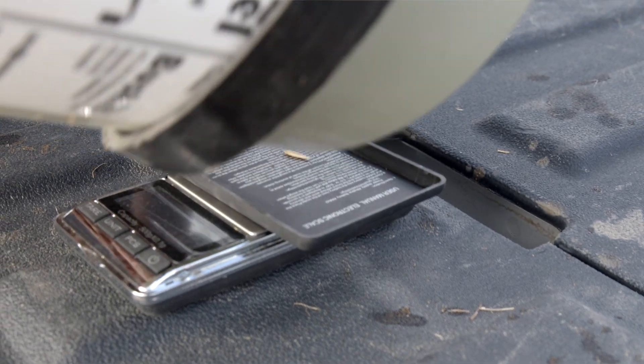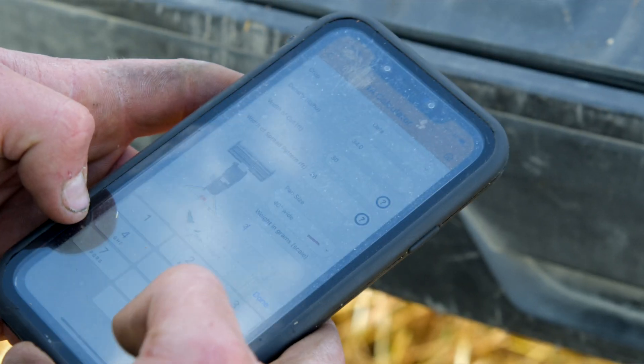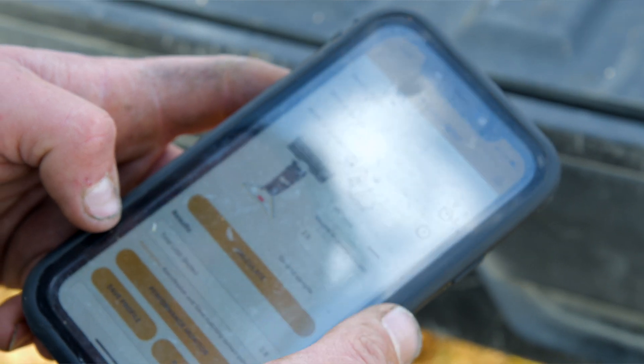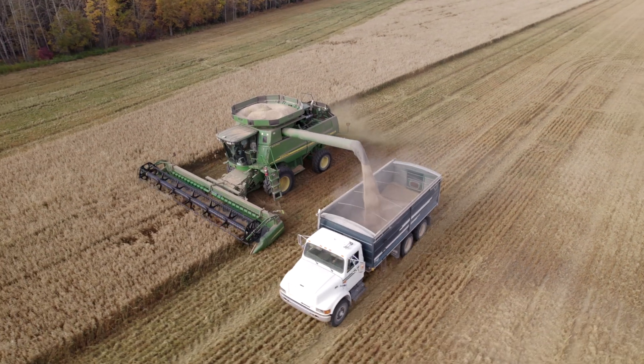We have our clean sample, and then with your Bushel Plus you get a handy dandy little scale which fits nicely into the armrest on your combine. So it's quick, easy access — you weigh your sample and then using the app, you punch in the numbers of your weights and then add in the rest of the information required for your combine: your cut width, your spread width, and then it gives you your loss.